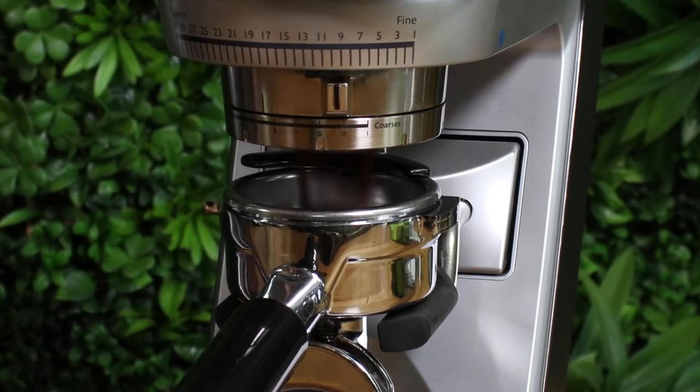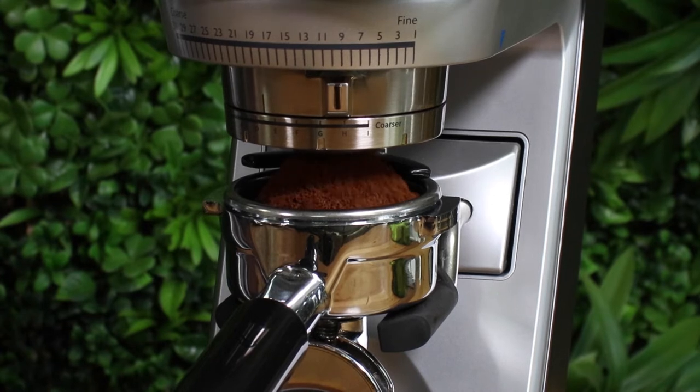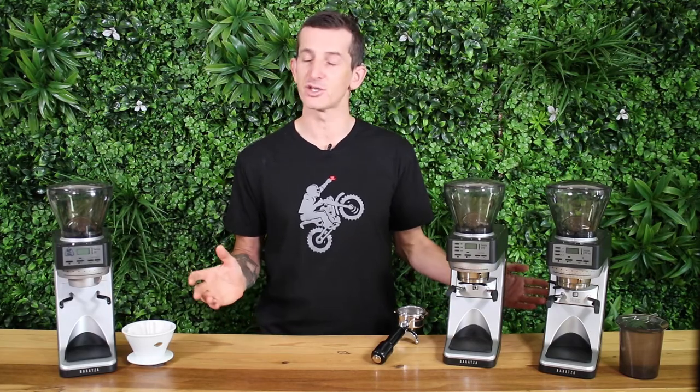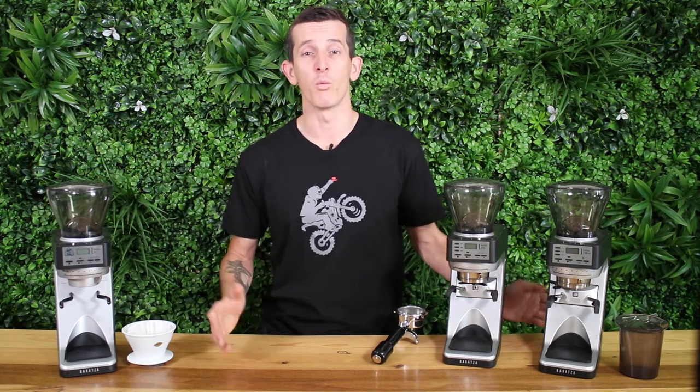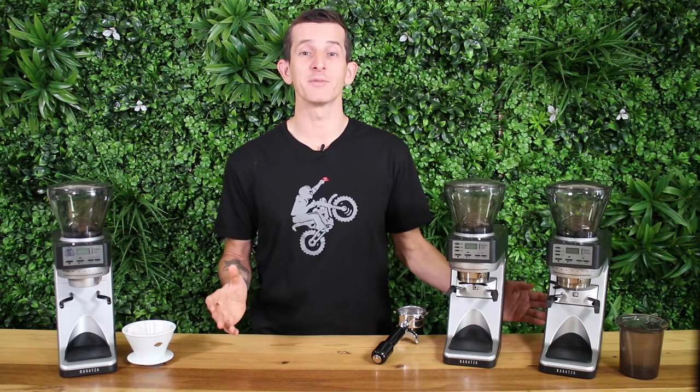Either way, you're going to find good consistency and fluffy grinds that fall straight into the portafilter with any of these grinders. They're easy to keep clean and maintain as well. Baratza do exceptional work offering premium features in grinders that you rarely see in an affordable range that performs well for home espresso — you're more likely to spend twice or three times as much for a more commercial grade grinder.